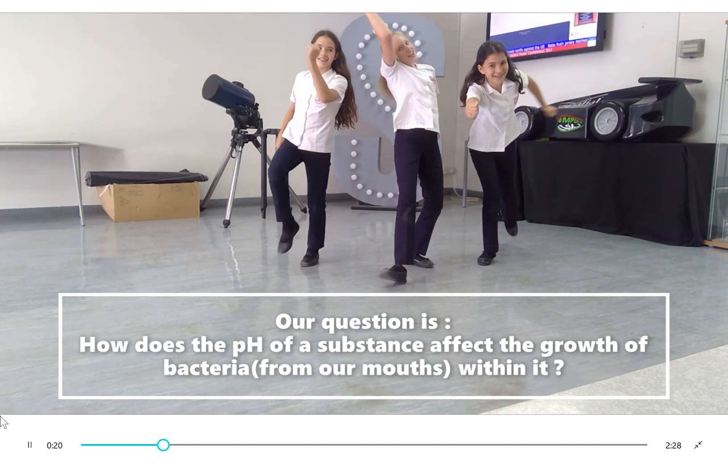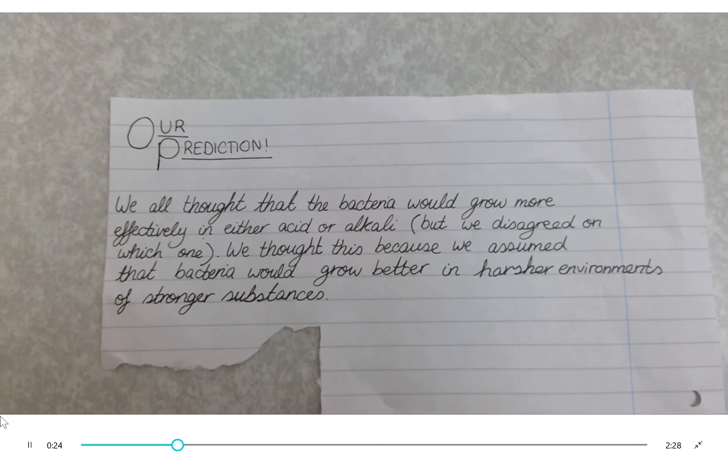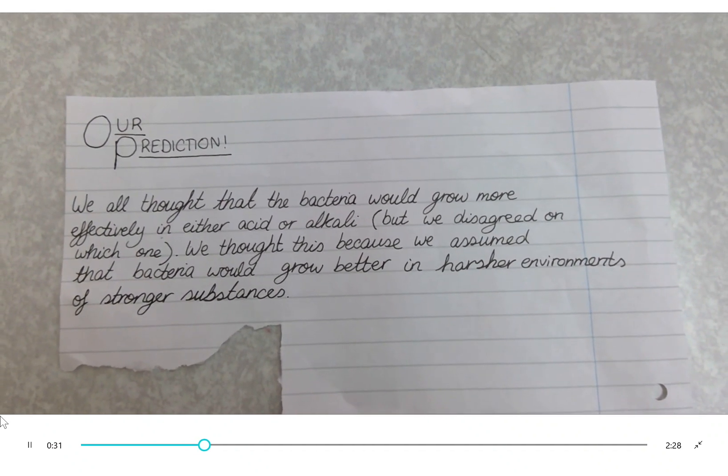We all think that the bacteria will grow more effectively in either acid or alkali, but we disagree on which one. We think this because we assume that bacteria will grow better in harsher environments of stronger substances.